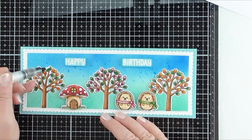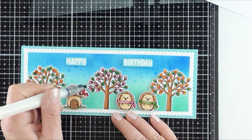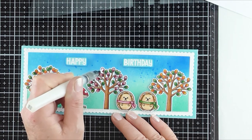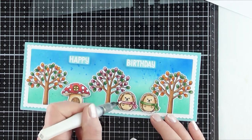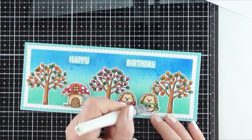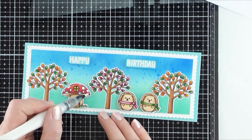I wanted to add a bit of sparkle to the card, so I used my clear Wink of Stella glitter marker pen and dabbed some of that clear glitter around the leaves of the trees and also the scarves of the little hedgehogs. Not forgetting the little window of the little mushroom house — I also added some to the top of the mushroom itself.